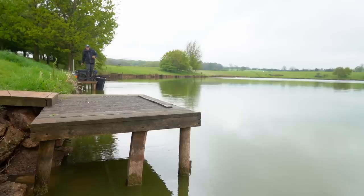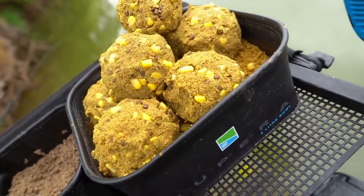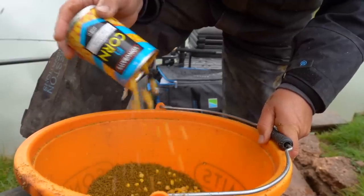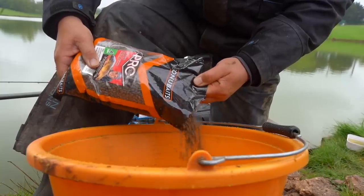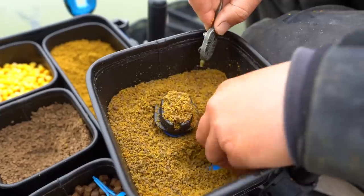What I'm actually doing is I've balled it in down the edge as well. When I got here I put like six or eight balls of groundbait down there with a tin and a half of corn, some four mil pellets, and I'm just chucking the method over the top.